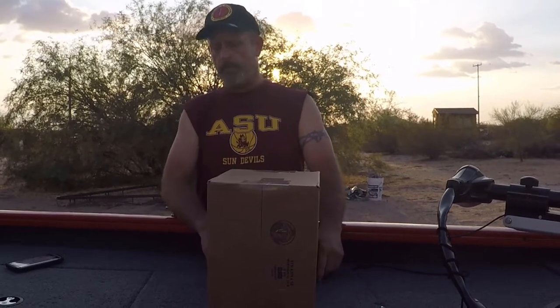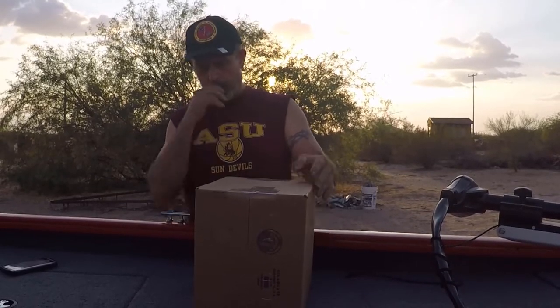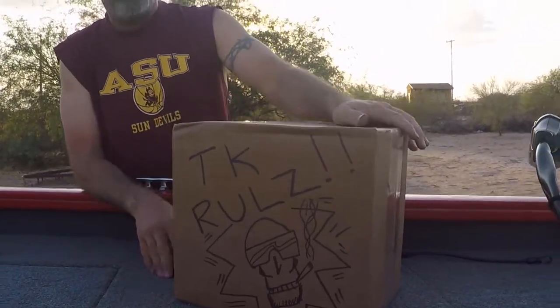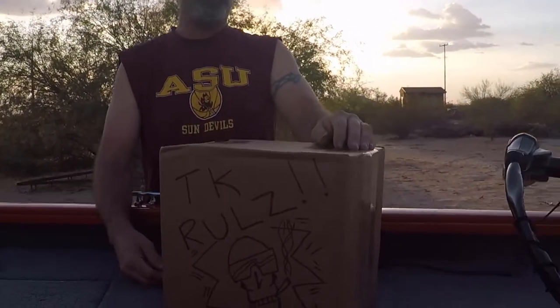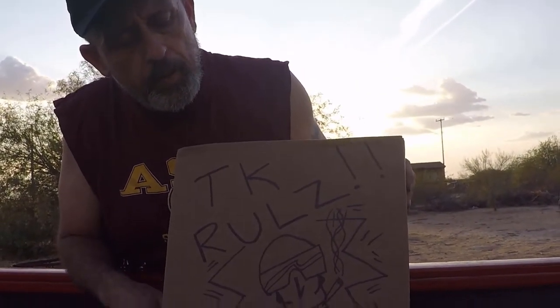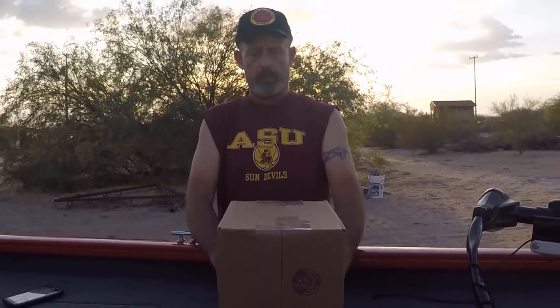We finally got around to the TK mystery tackle box. When I initially got it, it comes in this standard brown box — pretty sturdy, not bad. It has some art design on the side, and when I called TK he said the UPS guy did it. That looks like TK's handwriting there, I'm not sure. At any rate, let's continue on with the TK mystery tackle box unboxing.